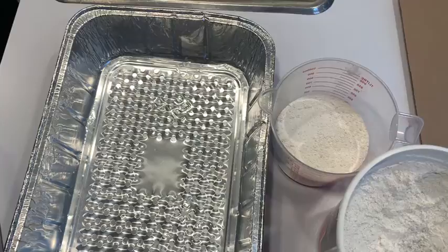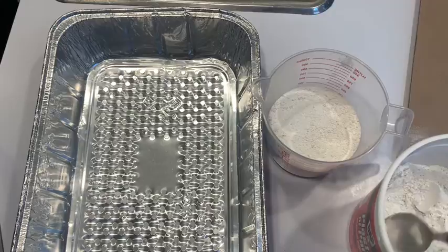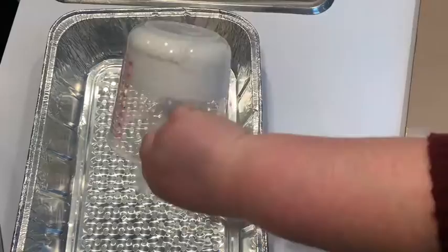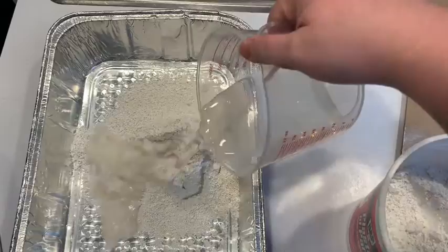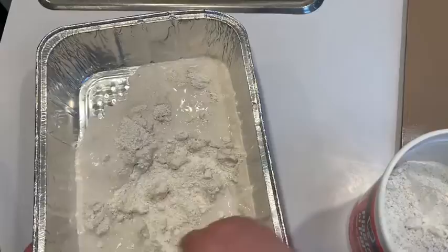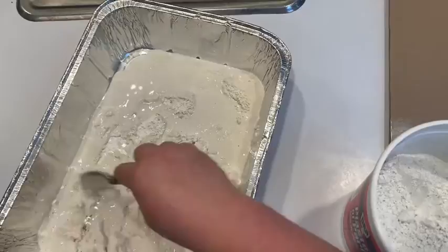Now we're going to make our plaster of Paris. I follow the directions on the tub: two parts plaster of Paris with one part cold water. So I have two cups of plaster of Paris here and I'm going to put that into my mixing tray, then I'm going to grab a cup of cold filtered water, pour it in there, and mix it with my really old kitchen spoon to a smooth consistency.